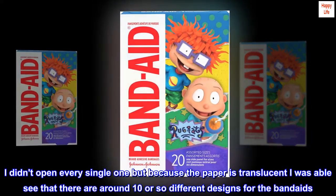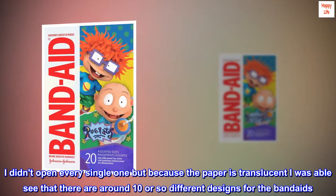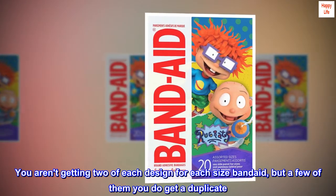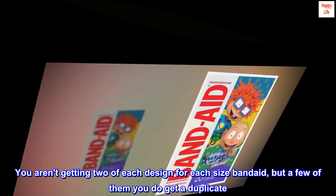I didn't open every single one, but because the paper is translucent I was able to see that there are around 10 or so different designs for the Band-Aids. You aren't getting two of each design for each size Band-Aid, but a few of them you do get a duplicate. It's a good variety.